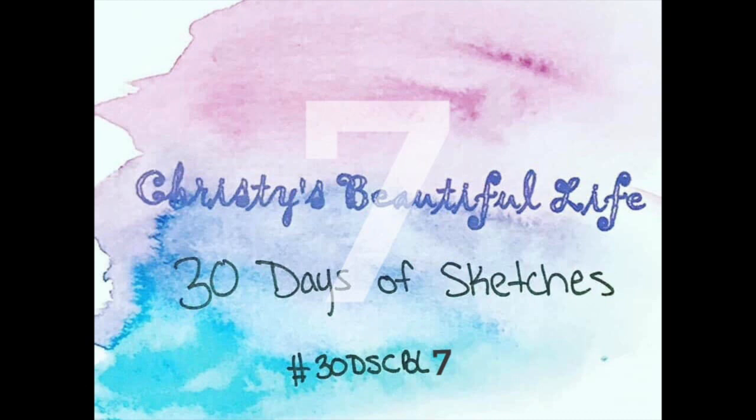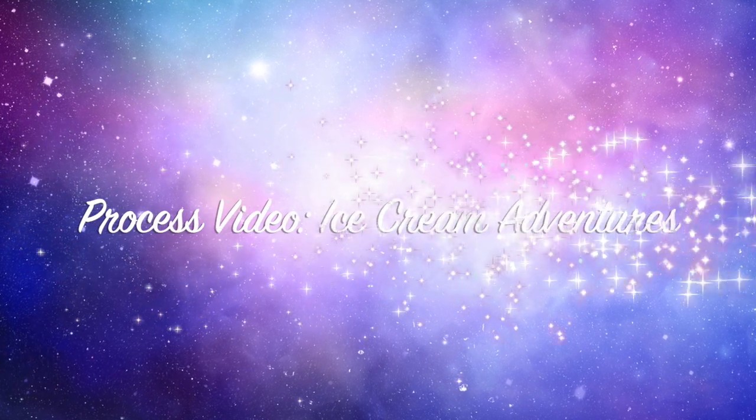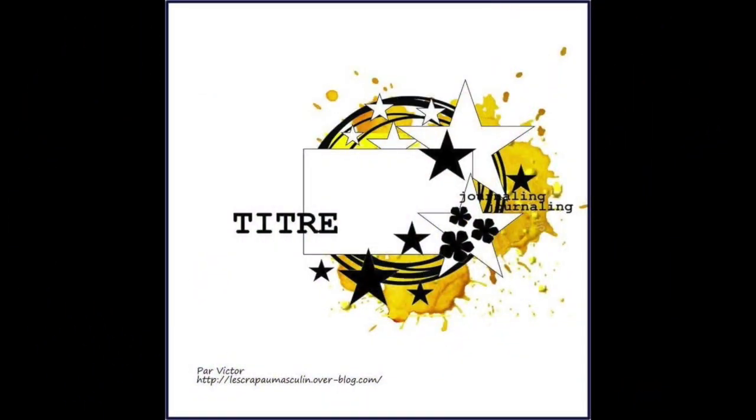Hi there, Janet Fritz here for Galaxy Girl Creations. Welcome to my channel. Welcome to Christy's Beautiful Life 30 Days of Sketches. Today is day 23 and we are working with this sketch from Parvictor.